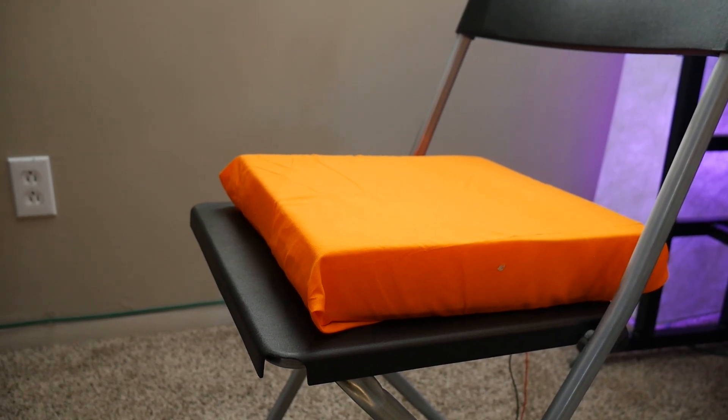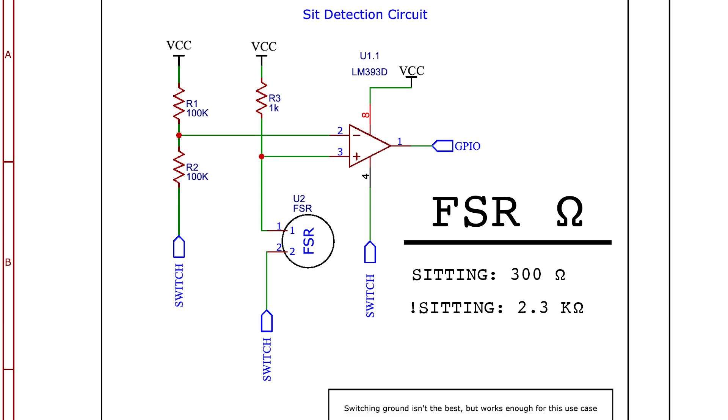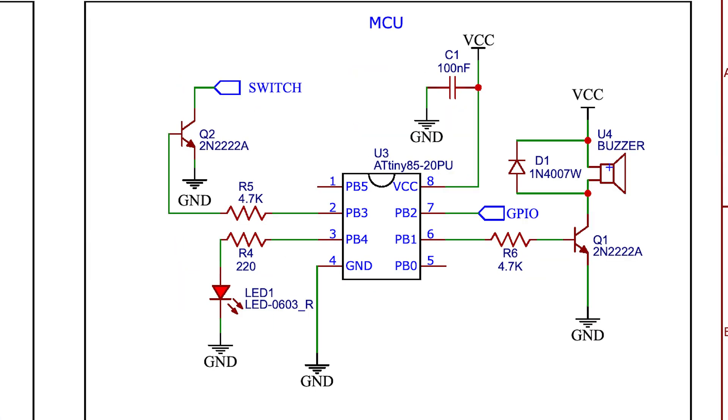Now let's design the rest of the circuit. For the pressure-sensing circuit itself, all we need to do is connect the cushion in series with a fixed resistor to get a voltage divider, and feed that into the input of the comparator. The second input of the comparator will be another voltage divider serving as our reference voltage. When someone is sitting, the variable resistance drops low, making the voltage at the non-inverting input lower than at the inverting input, outputting low on the comparator. We connect that output to a GPIO pin on the microcontroller, and control the whole pressure-sensing circuit from a transistor also controlled by the microcontroller. We'll also connect a buzzer, LED, a decoupling capacitor, and flyback diode.